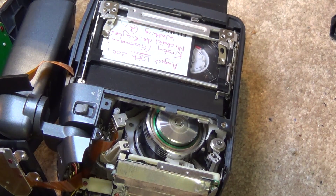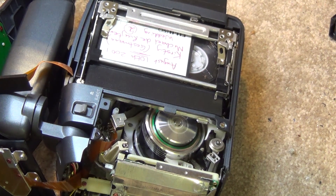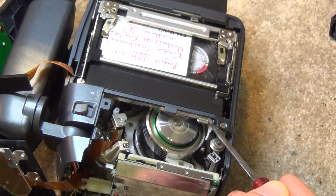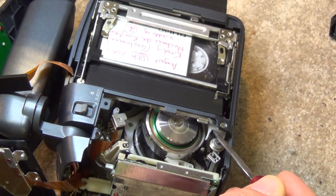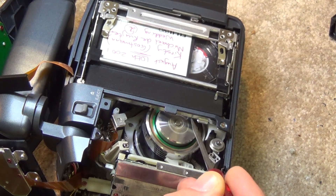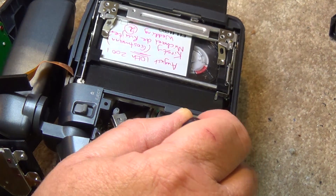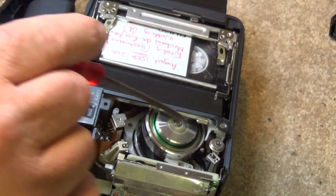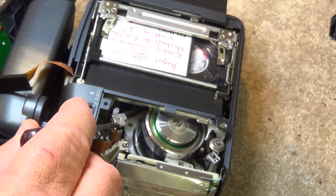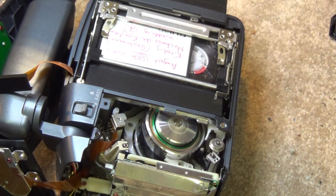Before I put this thing back together, let's go through the tape path itself and how the tape is wrapped from a different angle. The tape is pulled out from the cassette, around the erase head — actually this camera has flying erase heads on it. This first guide is the entrance guide. From here it wraps all the way around the drum, coming out on the exit-side guide. Then the tape is pulled across the camera. This is critical because the distance to the audio head must be a specific distance from the video head, otherwise audio won't be in sync with video.